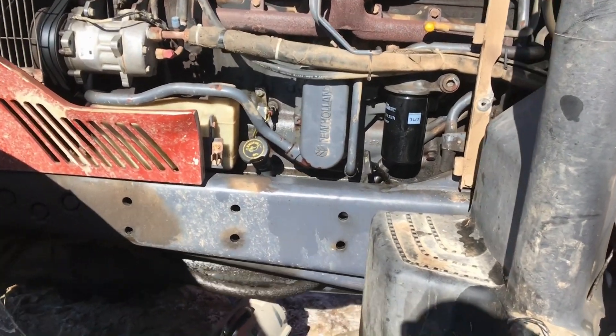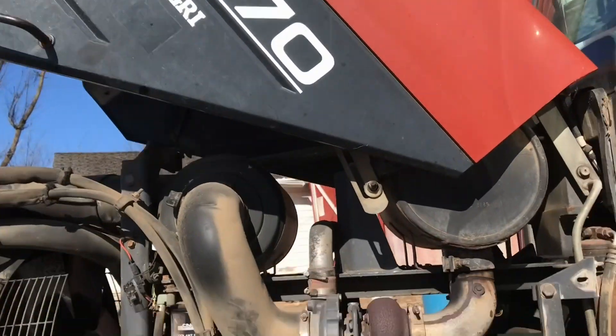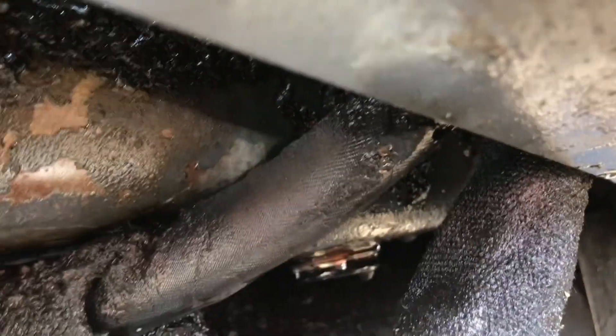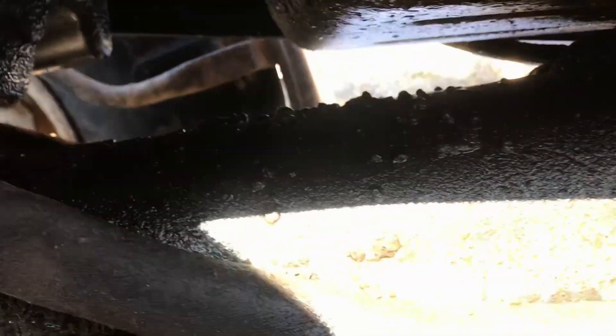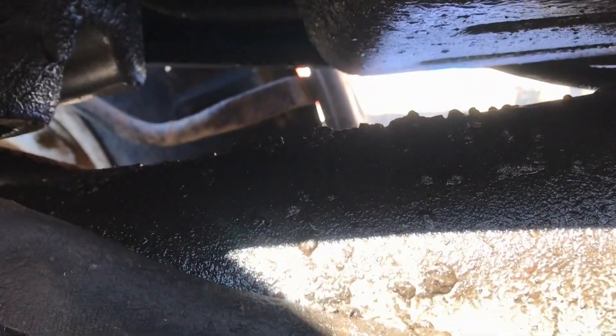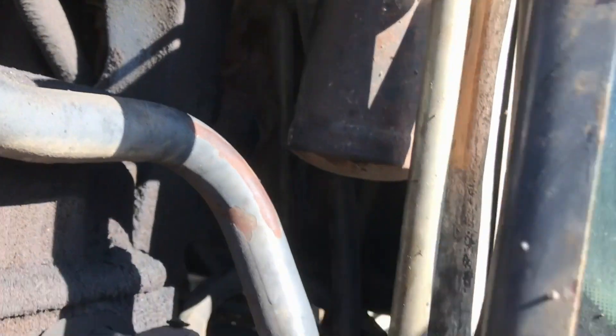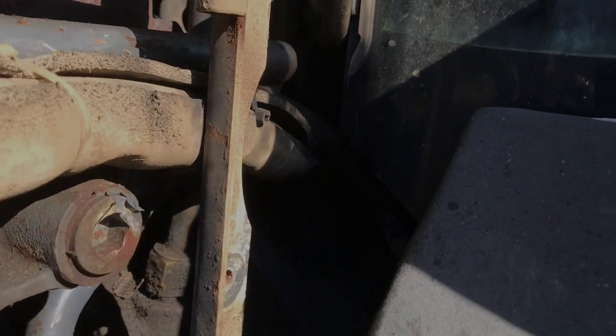Today we're working on this 8670 tractor. Every time we turn to the right it sprays hydraulic fluid. We came under here and saw a hydraulic line leaking where it rubbed through on the frame, so we've got to unhook that one. I thought maybe it went right to the orbital motor up there, but it doesn't — it goes under the cab floor and makes a loop.